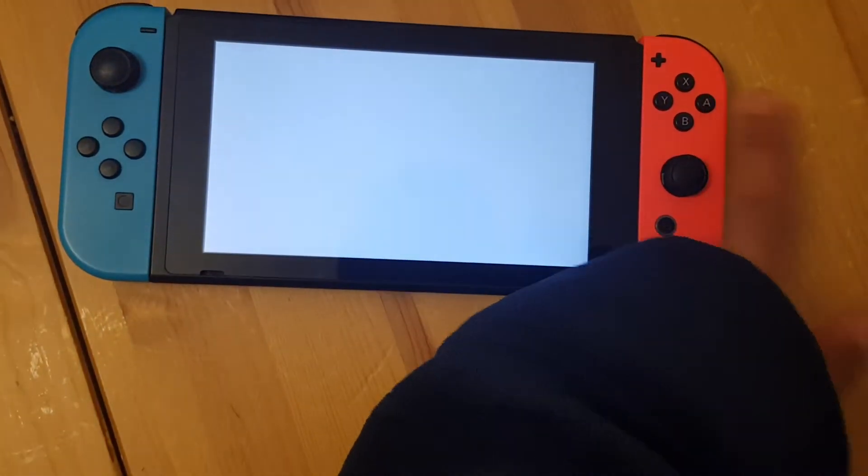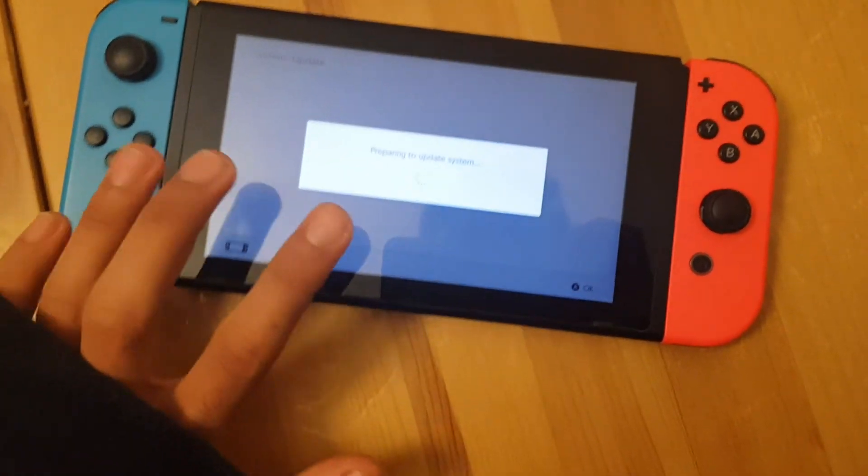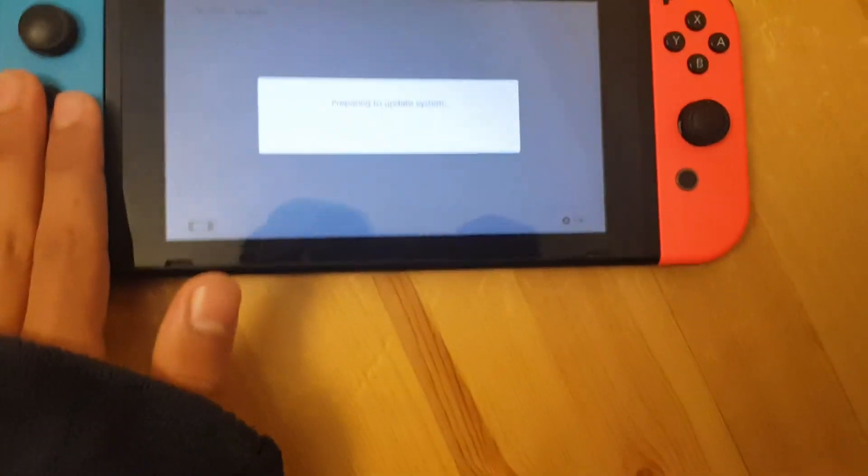Oh, we're on already — cool. Anyway, there's a system update because I put in the new SD card, so I'm going to have to do a system update. By the way guys, you're going to have to do the system update too. So we're just going to go ahead and prepare for the system update.